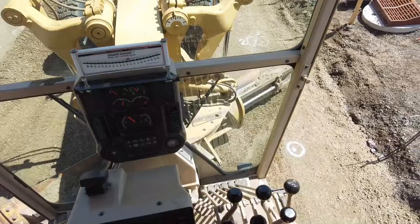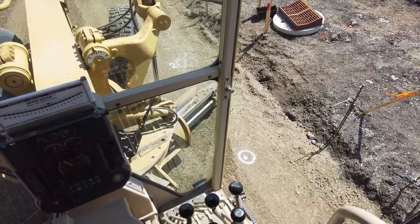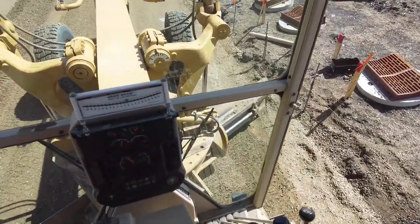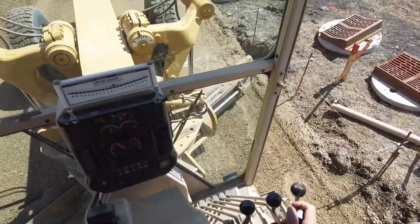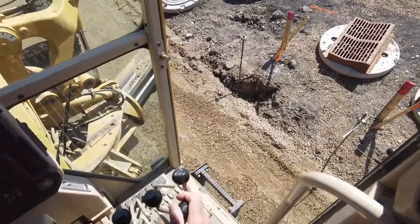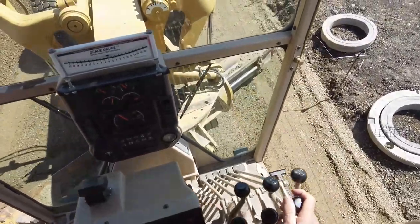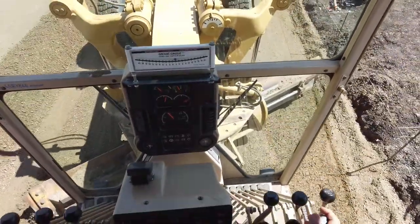Now right here there are CDs — catch basins — and we just need to be aware that they're here. There are actually three right in a row here, so we just have to make sure we don't catch the lid and tear them off. We're just going to be aware that they're there. They're a little bit below grade anyway. There's the marking for them right there. And of course, that's the low point. We're going for a cut of two here, so that CD will be the low point.